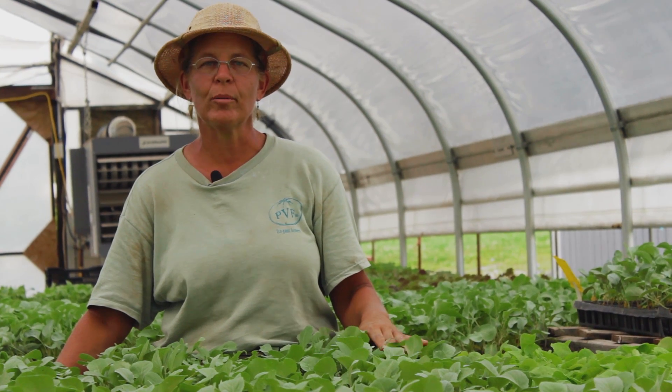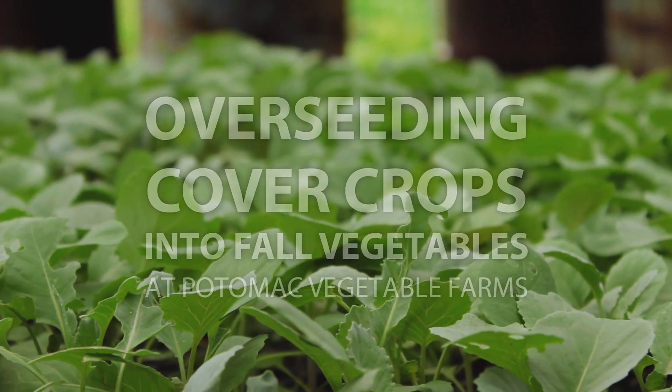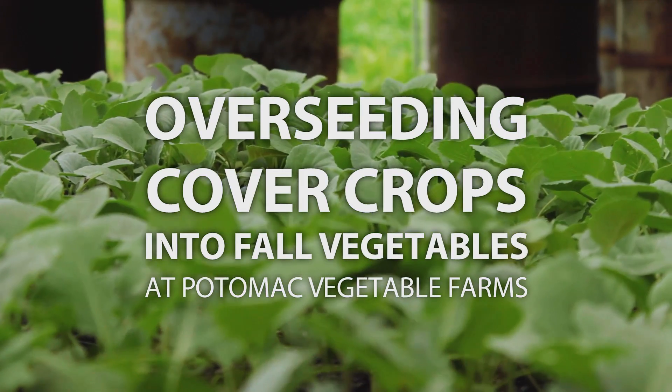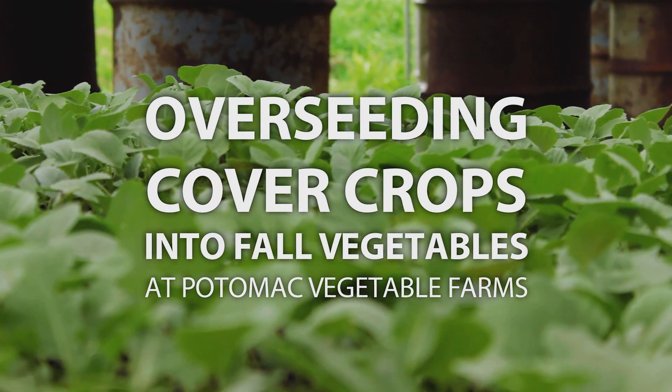We've been doing this overseeding for about five years now, and it works like a dream. It's perfect. I want to have a cover crop on every piece of ground I can over the winter.